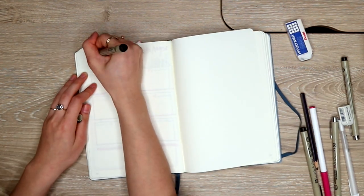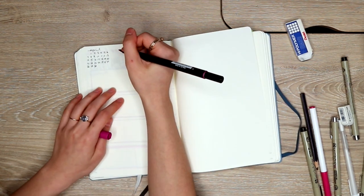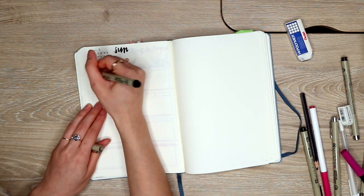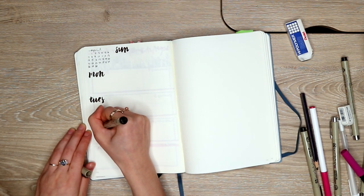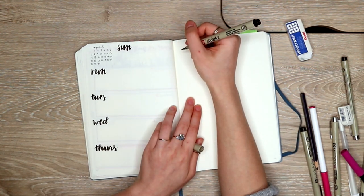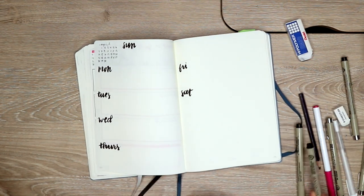My next layout is going to be pretty similar to the first one in structure, but I'm actually simplifying it even more so that if you're in a little bit of a rush you can just use this option instead, or if you don't want to include as much illustration this would also be a good one. Again I'm starting off with the mini calendar in the corner, and then for each day of the week I'm just quickly lettering that in a really quick easy brush script, but you can also stick to just a more normal font if you want.